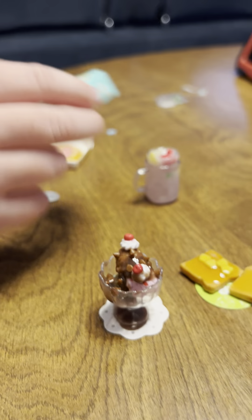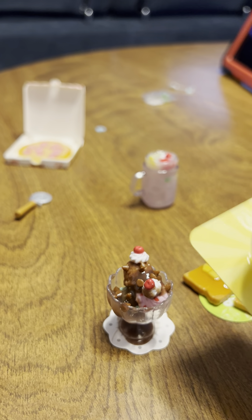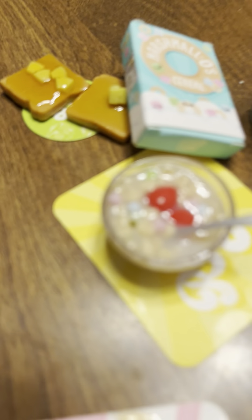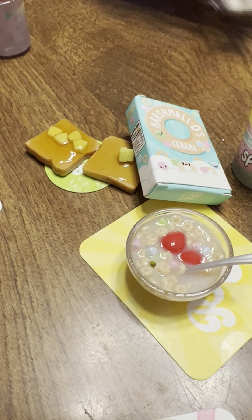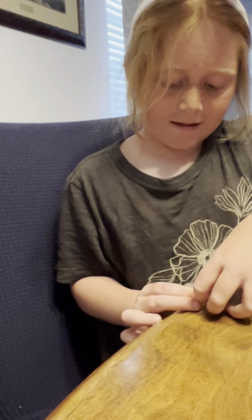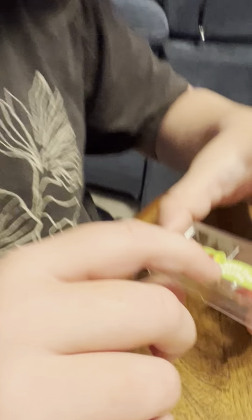These are berry waffles — so these are supposed to be berry waffles. And they're called Marshmallow O cereal. I definitely see all the marshmallows in there. And here was what the little tiny strawberries and bananas came from — Happy Sun Farms. That's where it came from.